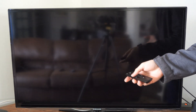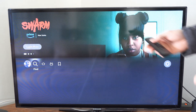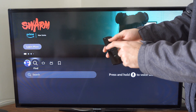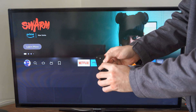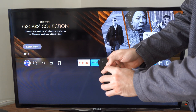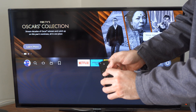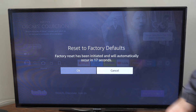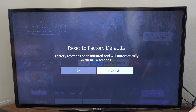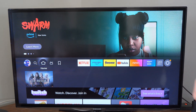Now if you want to go ahead and factory reset it and delete all the data off your Amazon Fire Stick, this is going to be a little bit different. Hold down the back button and the right dial button and hold those two down. Hold this down for about 5 to 10 seconds and you'll see something pop up on your screen that says restore factory defaults. Right here it says reset factory defaults — factory reset has been initiated and will automatically occur in 13 seconds. This will erase all the data and restart your Amazon Fire Stick like it was new.